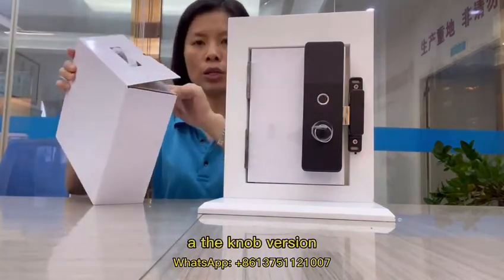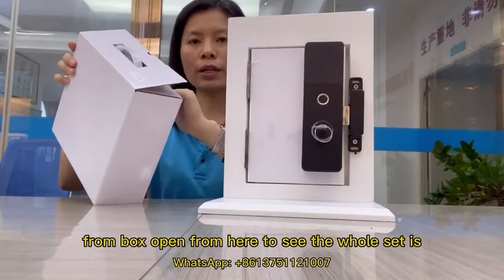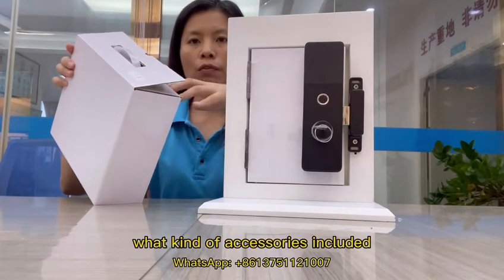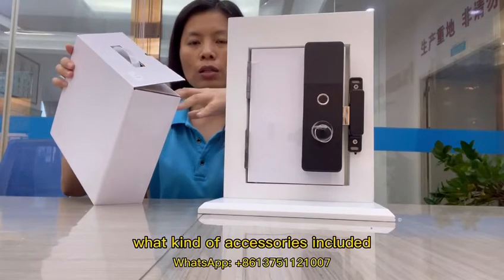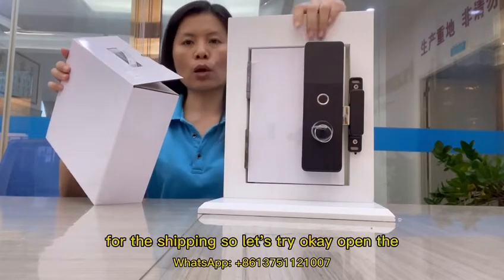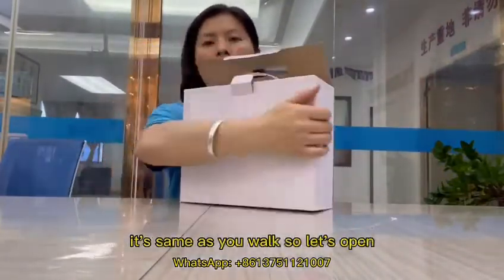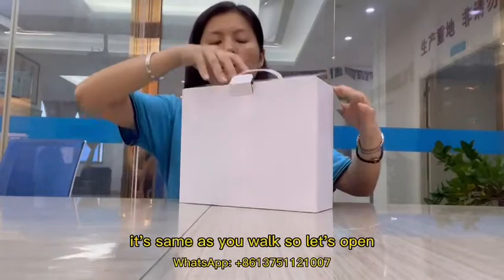Let's look at the lock version from the box to see the whole set and what kind of accessories are included for the shipping. Let's try to open the box — it's usually in a white box. Let's open it.